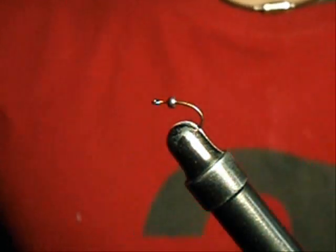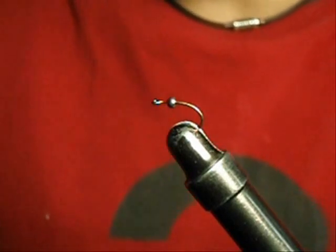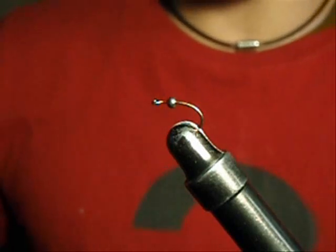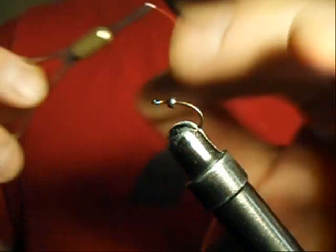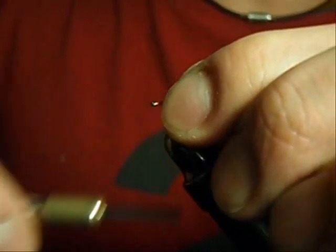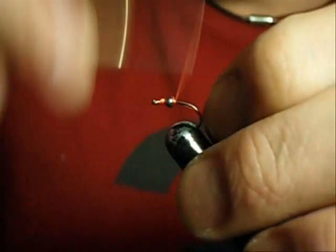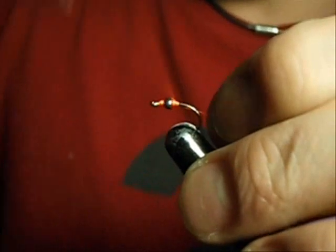I tie it all the way down to size 10, but right now I've got a size 12 Tiemco 2488 hook with a 2mm bead on there, and I'm just going to use fluorescent orange thread. To start, I'm just going to build up a thread base in front of and behind the bead, and I'm going to leave a little bit of room right behind the hook eye, just so I don't crowd my hook eye too much.